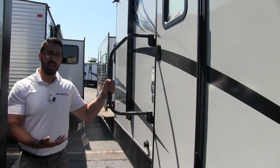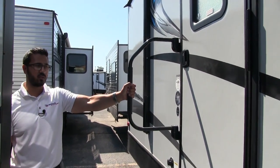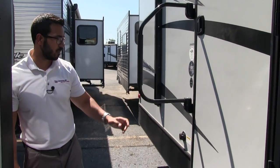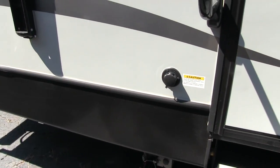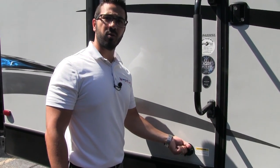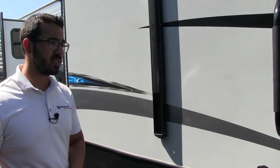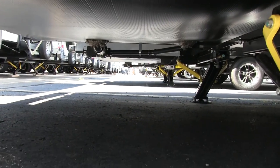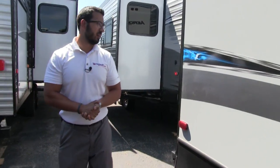Here at the main entrance you get the foldable easy grab handle since you'll use this one a lot more. Right back here is your black tank flush — instead of going inside and sticking a hose down your toilet, you hook the hose right up here and built-in sprayers will wash out the black tank for you. This Aerolite also has the all-seasons package, so if you're camping in colder seasons, nothing will freeze up on you. You can see the fully enclosed and heated underbelly right underneath.